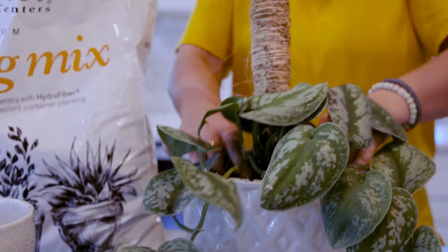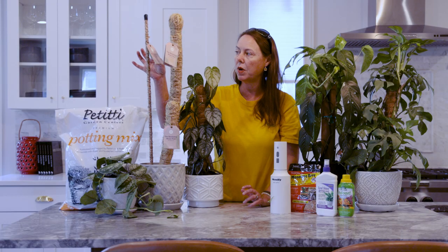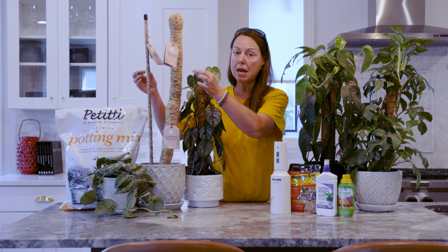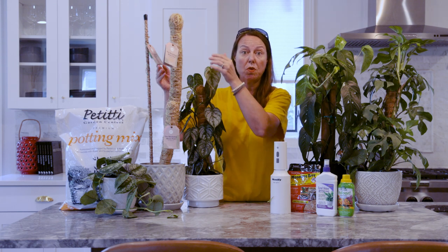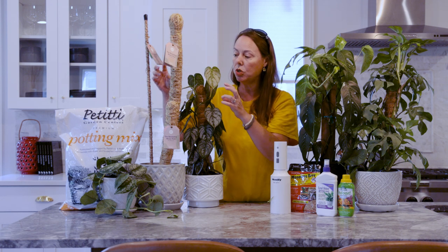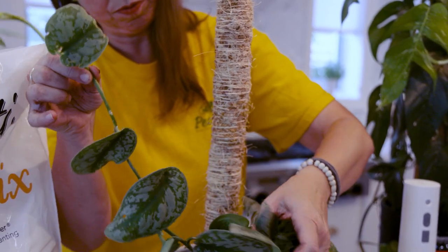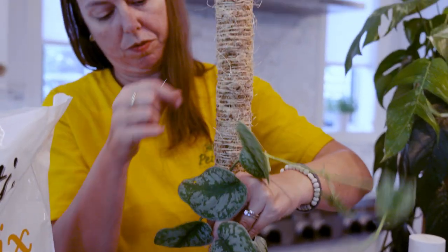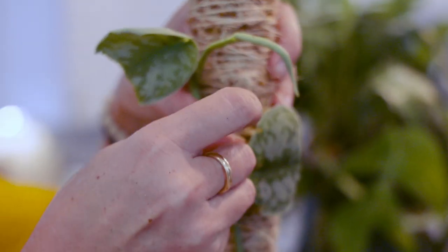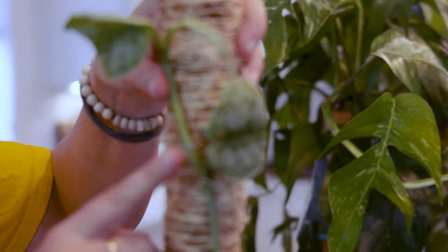If you have a thinner pole, these actually come with reusable Velcro tape so you can tape your plant as it starts moving up and keep training it. For the thicker moss poles, we use what are called landscape staples or plant staples — big metal staples — and you can just loosely staple into the moss pole as you're training those plants up.